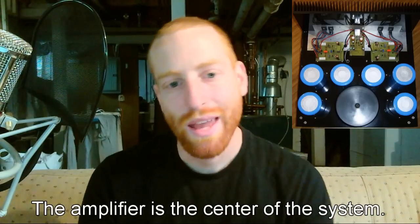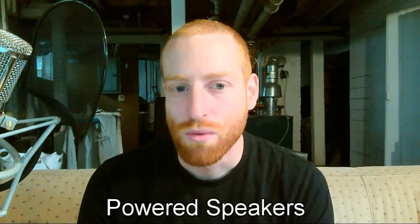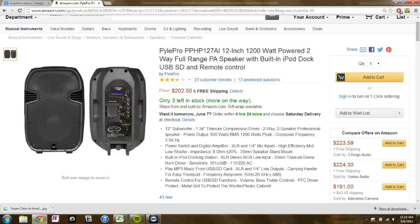Now to the hands-on section. The whole point of the system is to amplify sound, so we'll start with the amplifiers. An amplifier is an electrical component that takes a small electrical signal and makes it big. Probably for most of the systems that you're working with, you're using powered speakers, which means that the amplifier is built into the speaker.